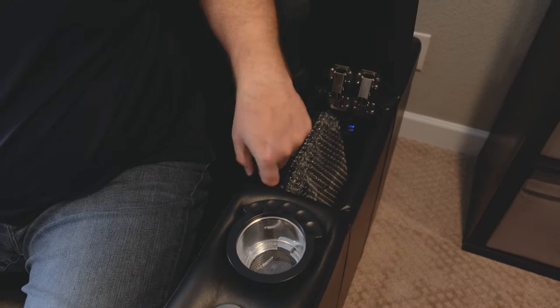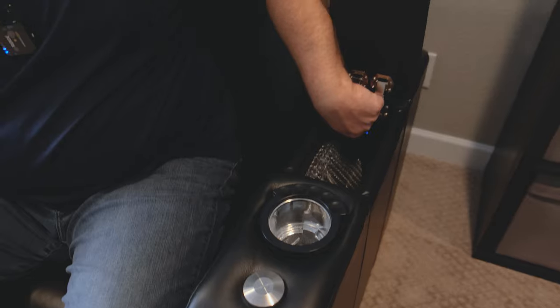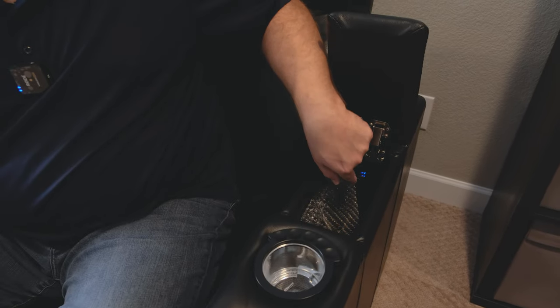This is where the hidden USB charging ports are — way down inside. I had to look for them because I thought they'd be on the inside of the arm like most chairs, but they're in here. This is nice because if you want to charge your phone while watching a movie, you can put your phone in here and close it up, so you don't get the screen light bothering you.